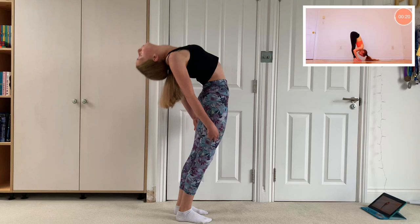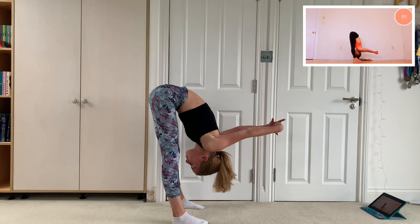Next there was this shoulder stretch, which I already do quite often when I'm stretching out and I find that it's really helpful for warming up your shoulders.